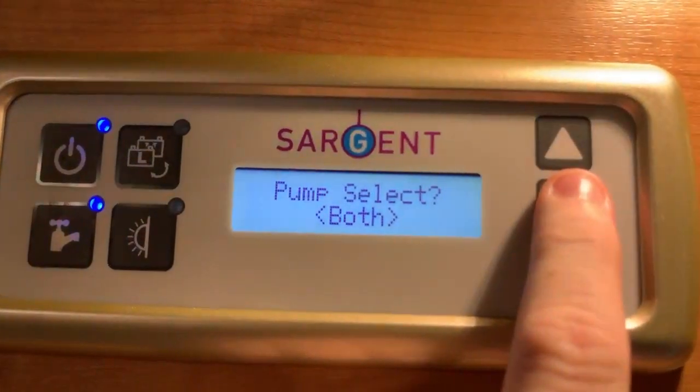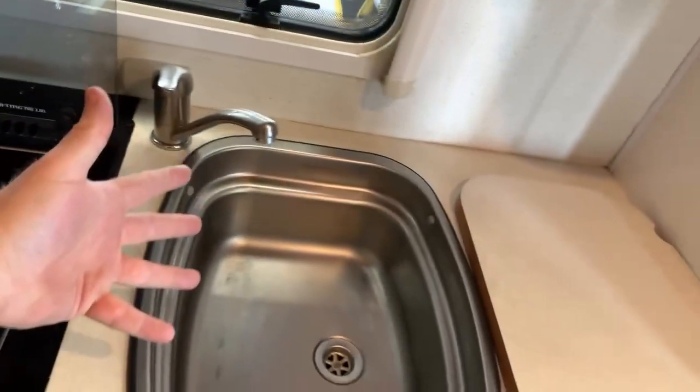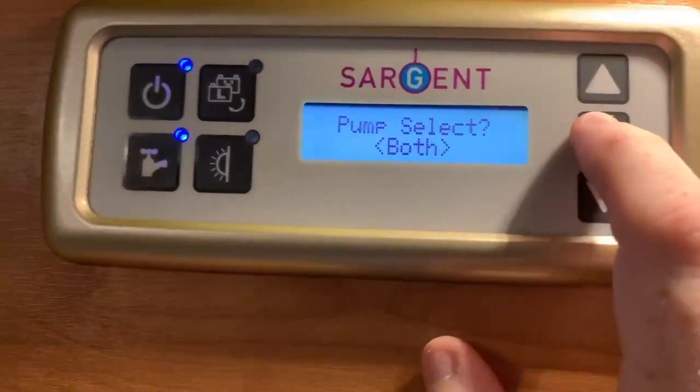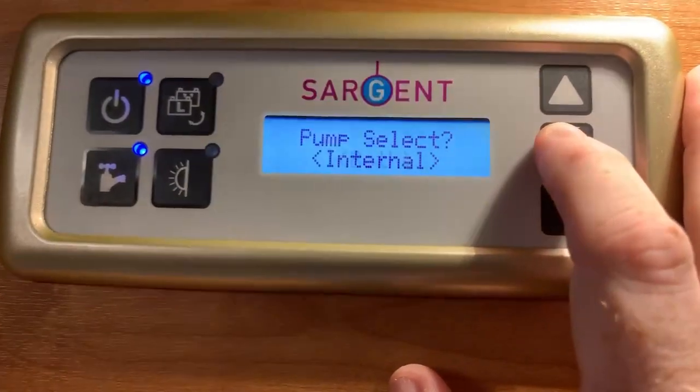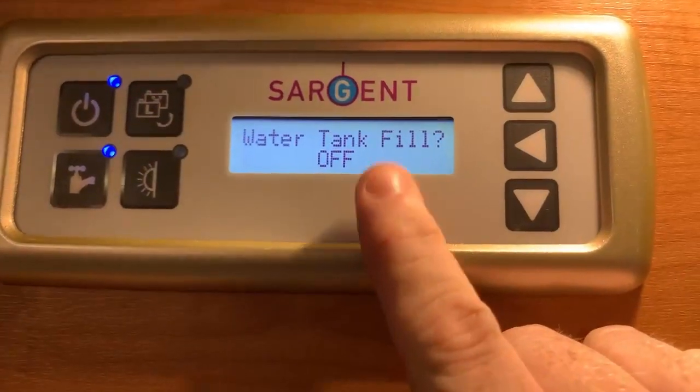If we select both, it's going to pump from the fresh tank using the internal pump while also filling at the same time from the external source. So you can choose what water pump is prioritized.